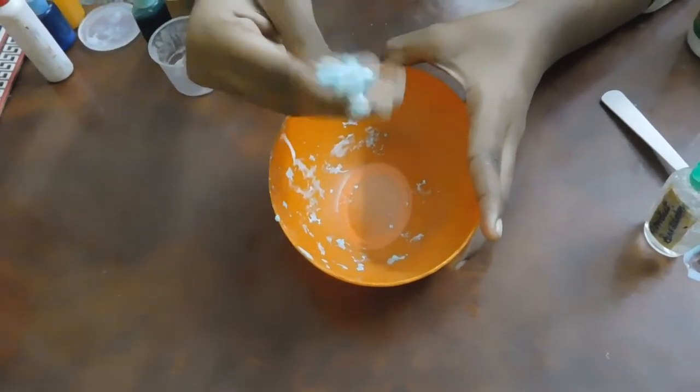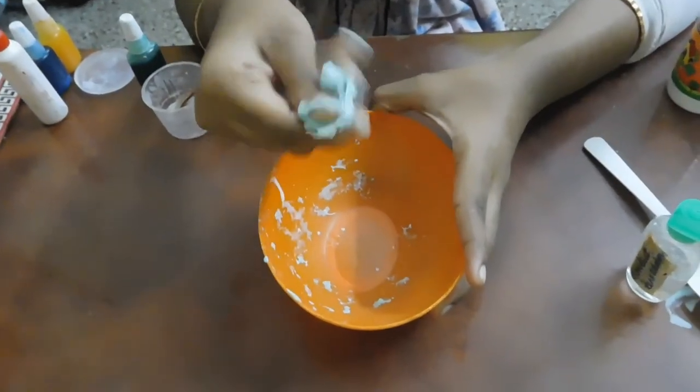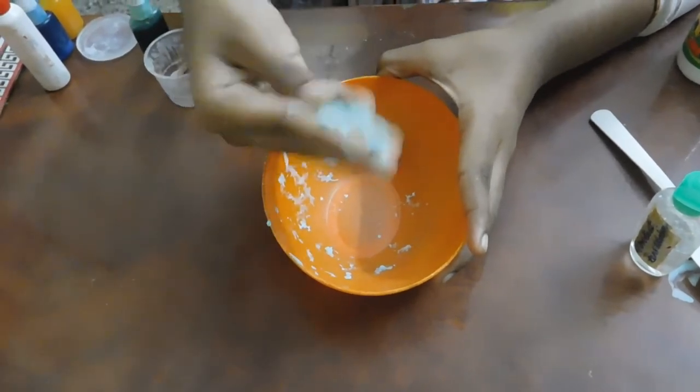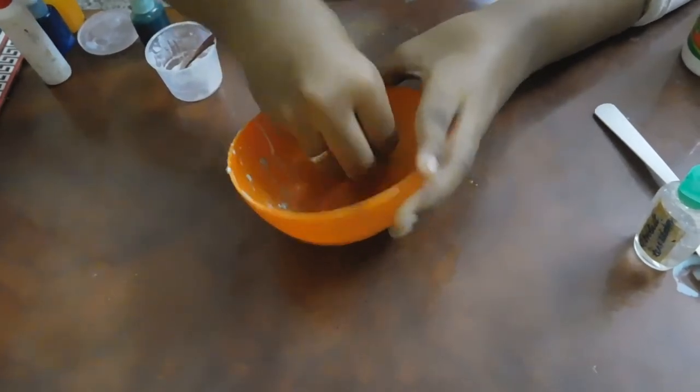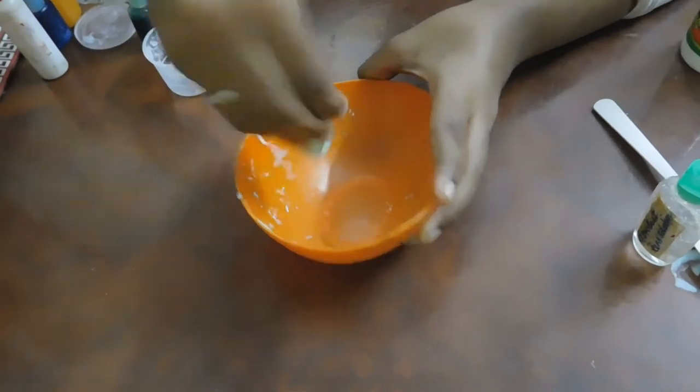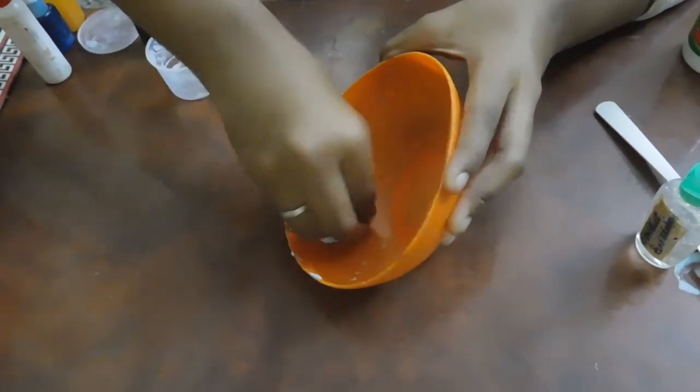Now mix everything together. We will mix the slime well — the bowl is clean.